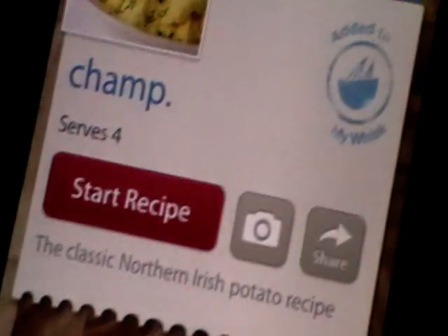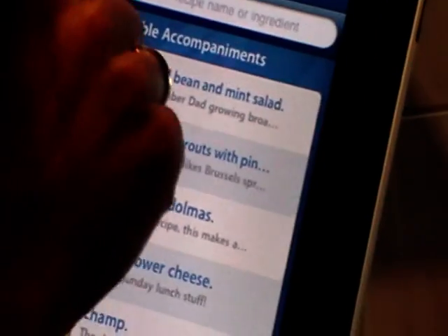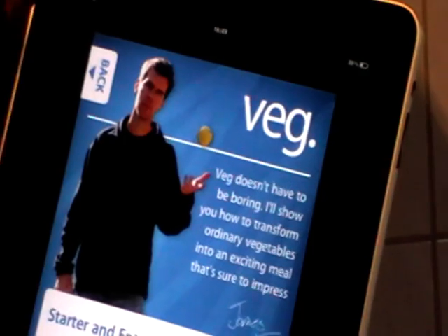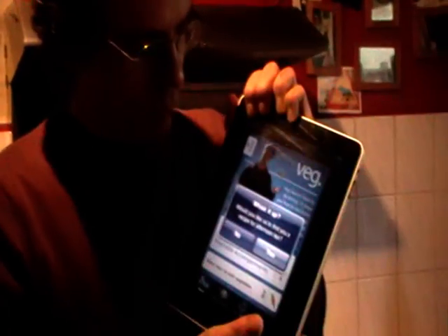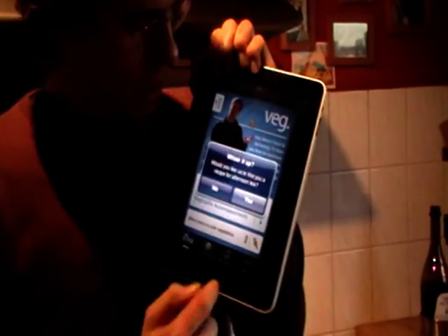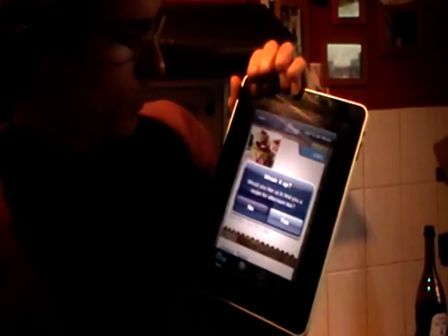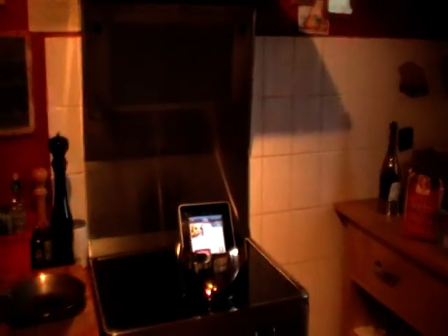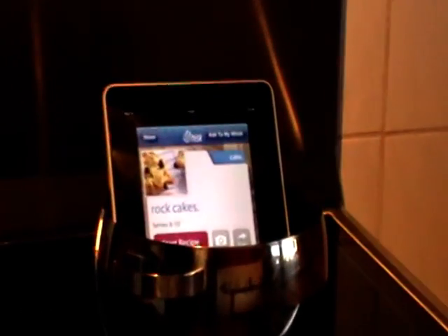Very easy. But if you say hundreds of recipes is too much — what shall I cook today? — just let James Macintosh do the work for you. Just Whisk your iPad and it asks you, shall James Macintosh choose a recipe for you, and you say yes, do it. Then you have a rock cake. Why not? Let's cook it. Let's do this. Thank you.